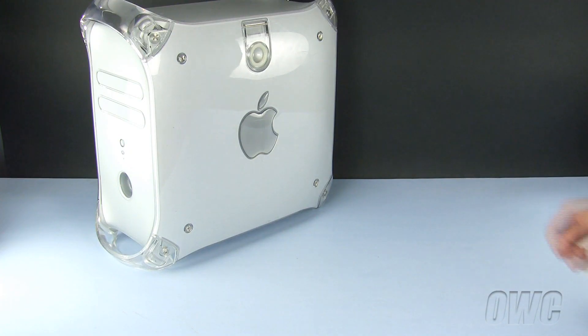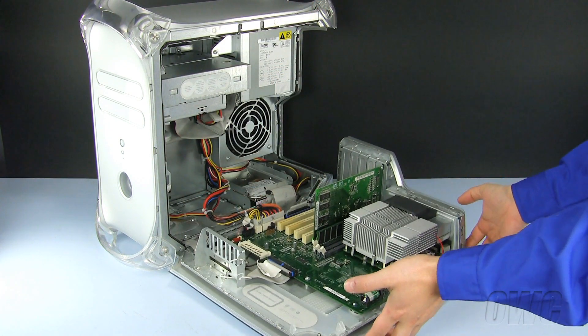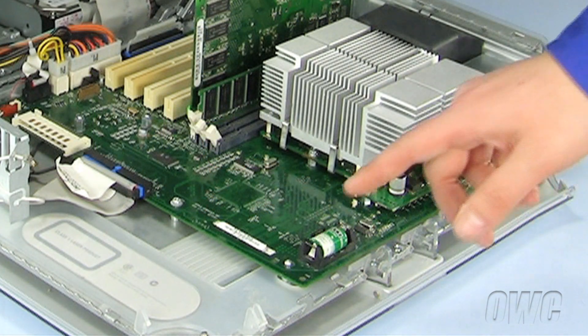Our first step is to open the machine. To do so, lift up on the handle on the side and lower the door. The P-RAM battery is located here.